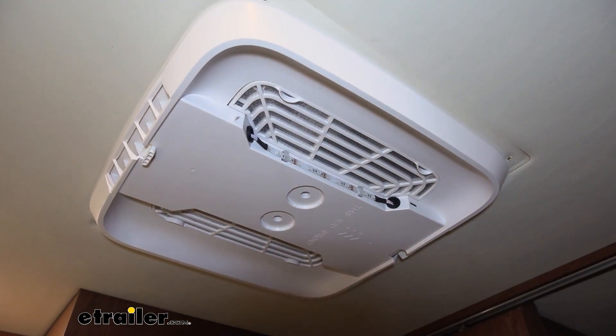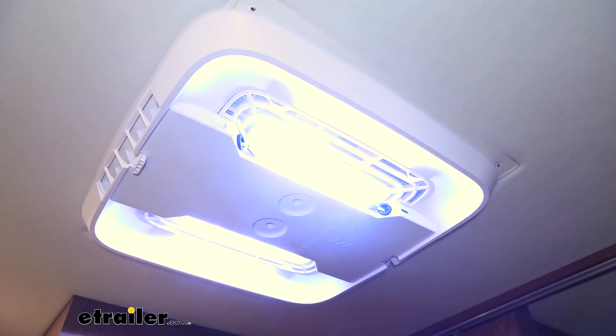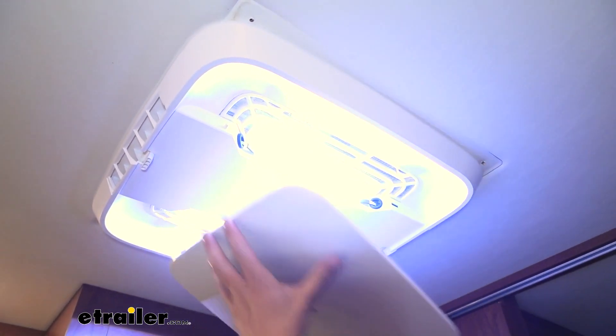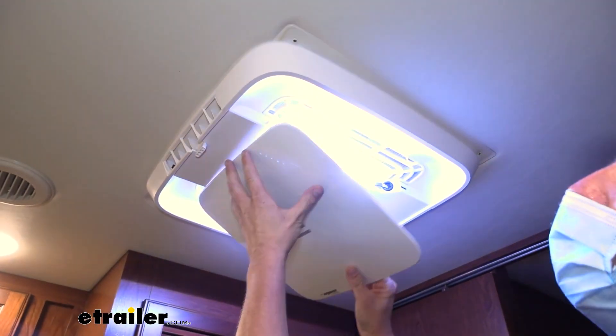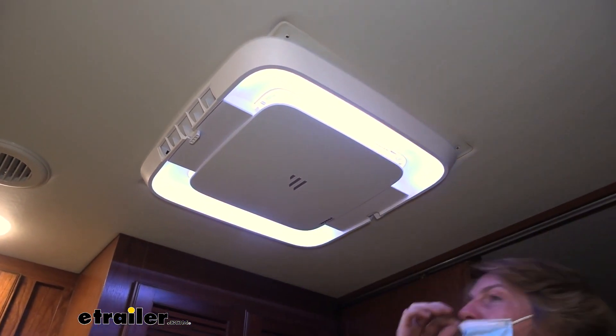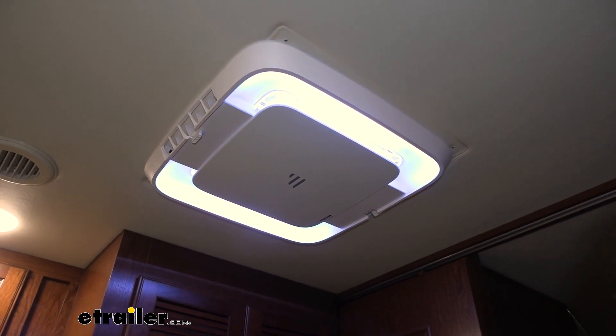You can operate this using the Furion thermostat. Go ahead and hit the button there to turn on the mood lighting so we can see that light up there, and we'll go ahead and put the cover back into place so you can see how this would really set a nice atmosphere inside of our room.